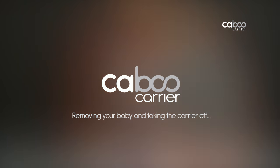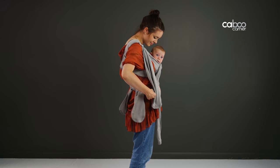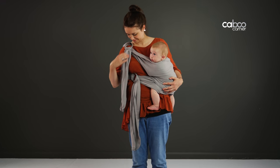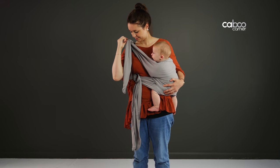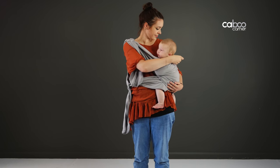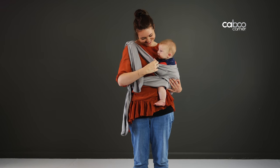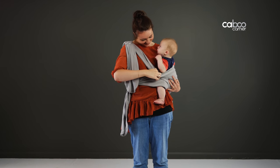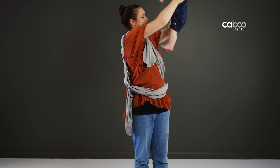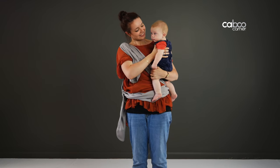Removing your baby and taking the carrier off from the hip position: untie and take off the wrap. Loosen the rings slightly to release the fabric. Support your baby with one hand while you pull the fabric back with the other until you can get under each arm, then simply lift them up and away from you to free the legs. Put baby down safely before you take off your Caboo over your head.